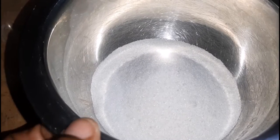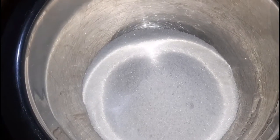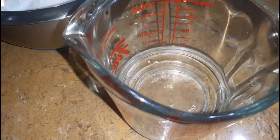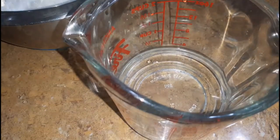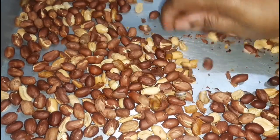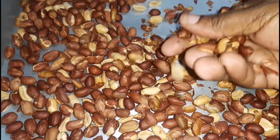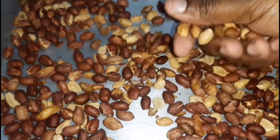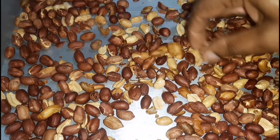We will also be needing some sugar — I'm using white today, but brown can be used as well — and we also need some water. We're going to set that aside and check on our nuts. They are ready, and I am just using my hands to rub them a bit to get rid of the shells more easily. I will continue to do that and come back to show you.